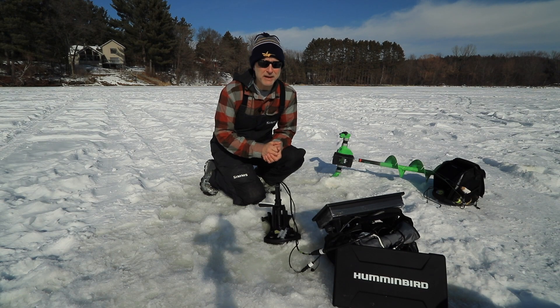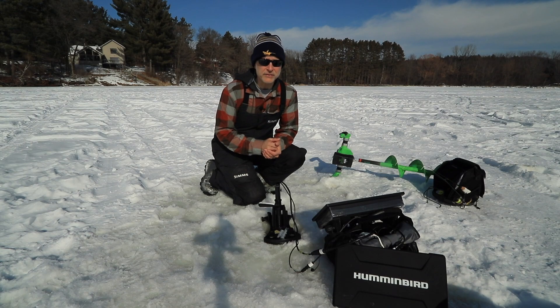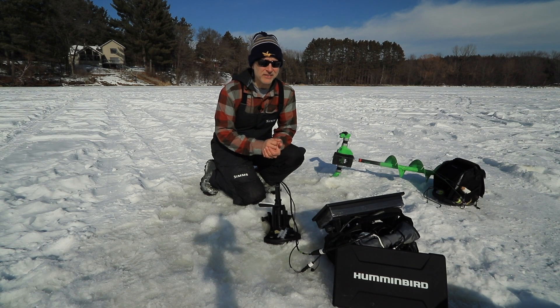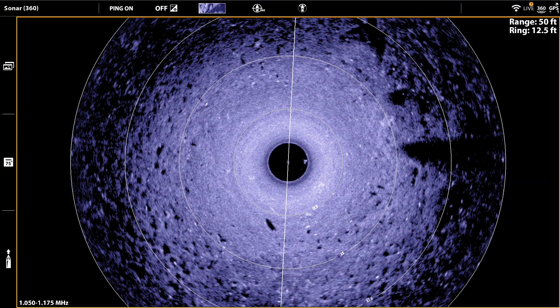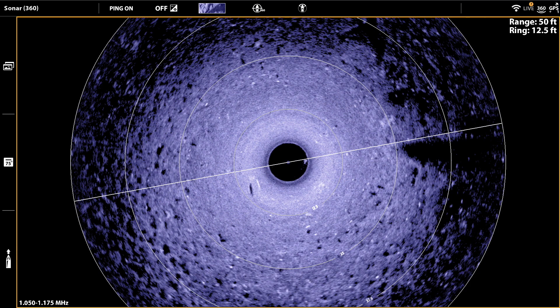Whenever you use Humminbird's Mega 360 Imaging, whether in open water or through the ice, be sure to take advantage of the 360 speed settings. That quick and simple adjustment will help you strike the right balance between image timeliness and image quality and clarity.